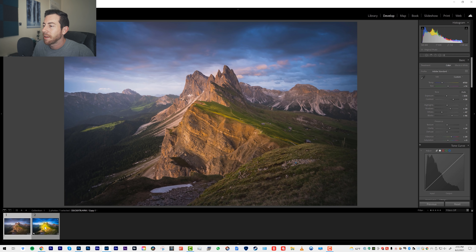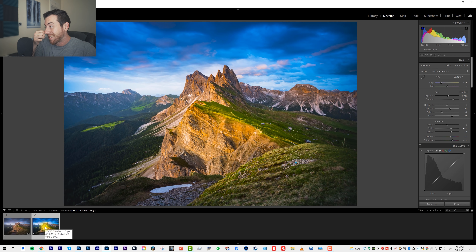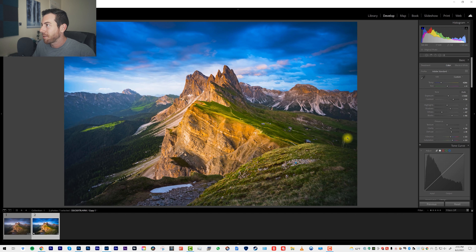Now I also did this edit right here. For the sake of this tutorial, let's say you were processing and, I don't know, you were celebrating how great the sunset was and had a few too many drinks, and you were like, 'Oh, this looks pretty good.'